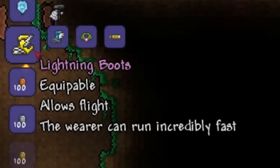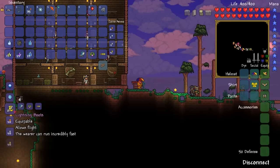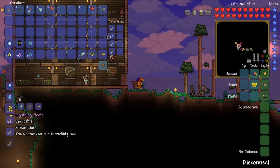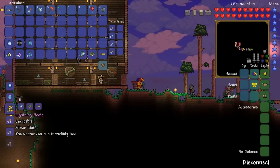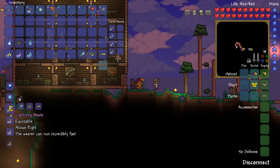The Lightning Boots allow flight and the wearer can run incredibly fast. It's basically a combination of all four items into one, which is great because before, the Aglet and the Anklet of the Wind were virtually useless once you got better items.